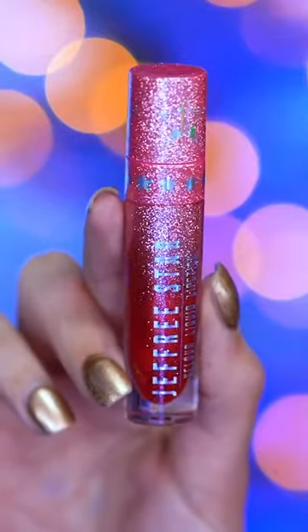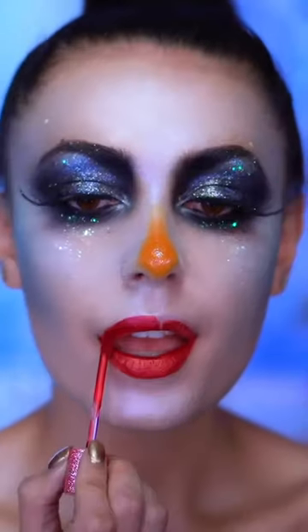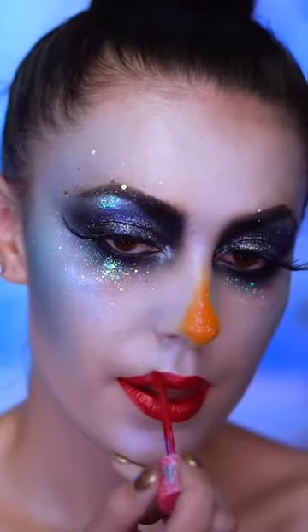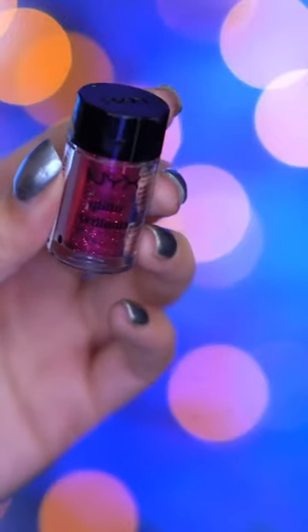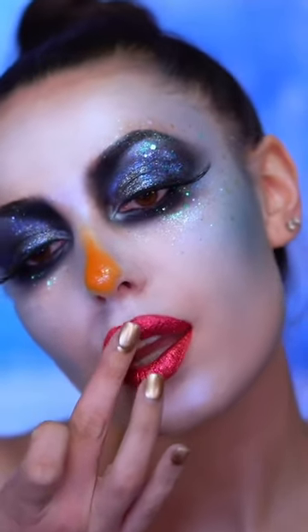For lips I'm applying a metallic red liquid lipstick, and then just like everything in this look, I'm topping it off with some glitter — here I'm applying red glitter.